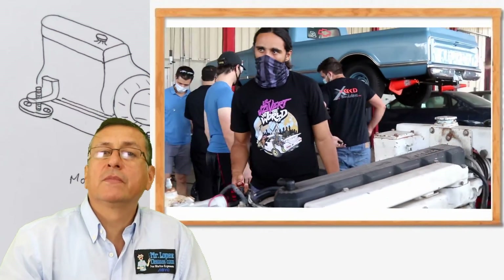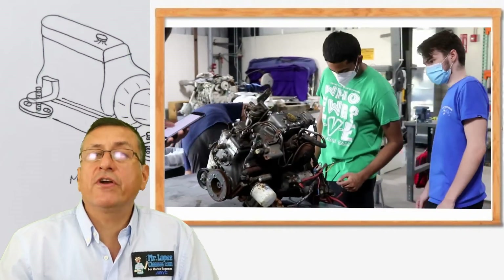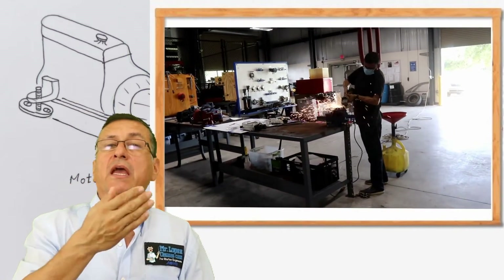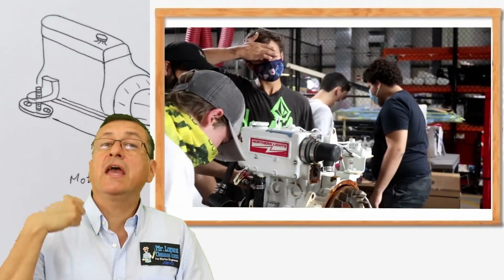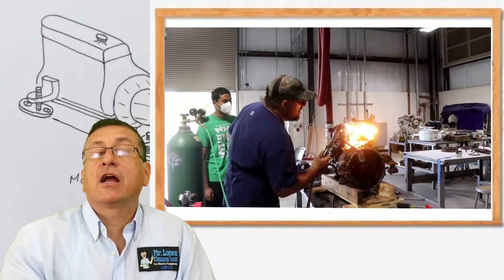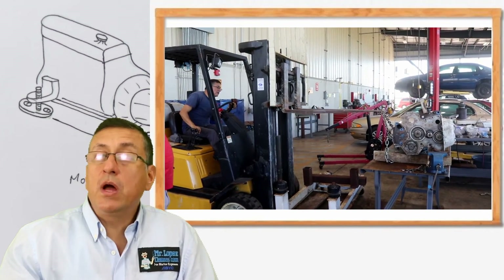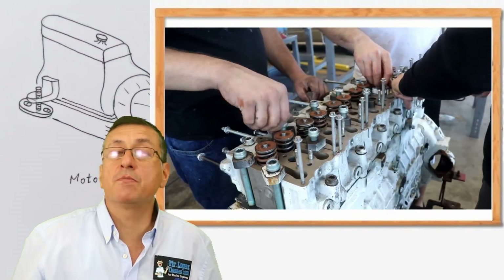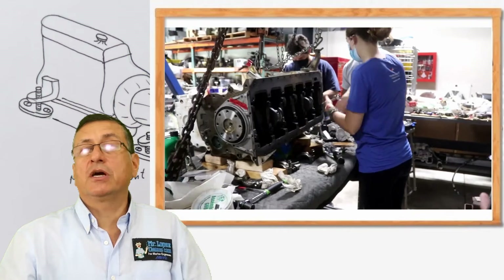We have one conference per week, normally on Wednesday from 2 p.m. to 3 p.m. In the conference, Professor Rodriguez and I are going to solve questions related to the episodes of that week and solve real ABYC questions related to that chapter. Each week on Fridays, from 8 a.m. to 12 p.m., we have a laboratory. We meet in the laboratory in building 98 of the South Campus of Broward College in Florida.